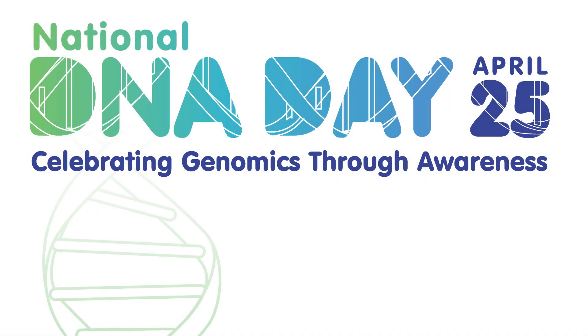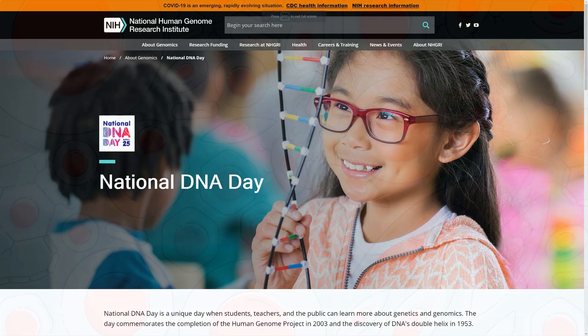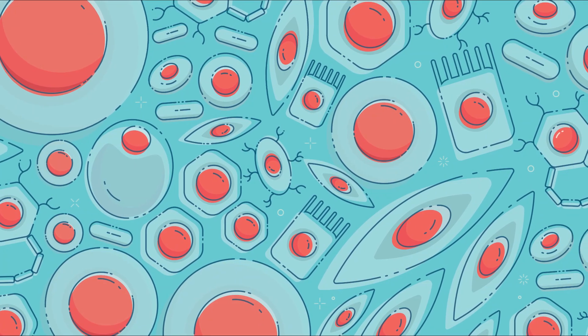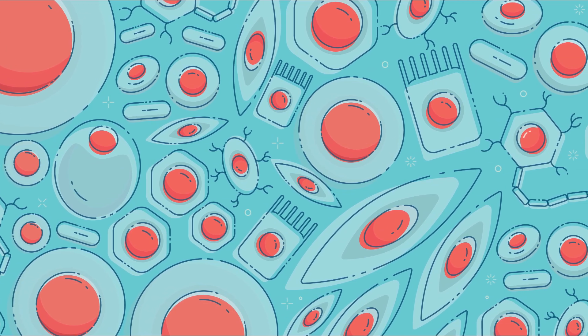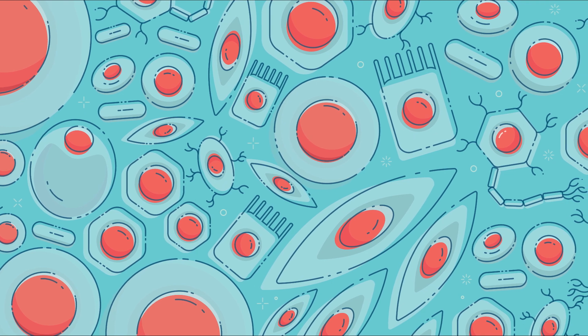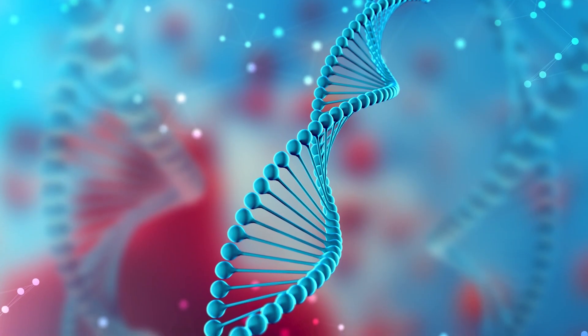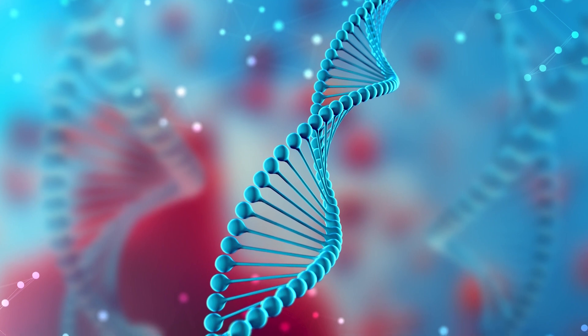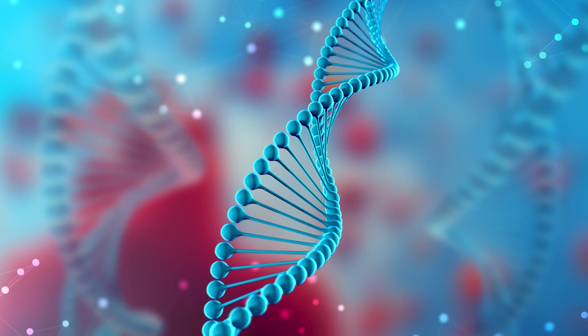Welcome, everyone, and happy DNA Day! For those of you who don't know, DNA is a very important molecule. It is found in every living thing — specifically, it's found in the cells of every living thing. DNA can be considered the blueprints or the codes for the cells. It is what helps make all living things so very special.